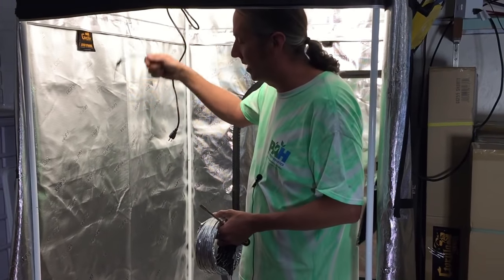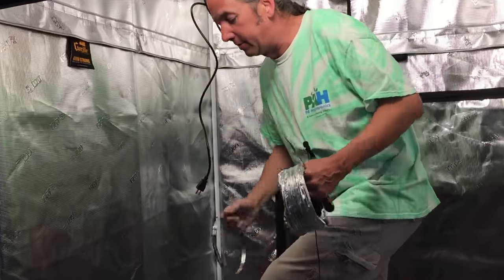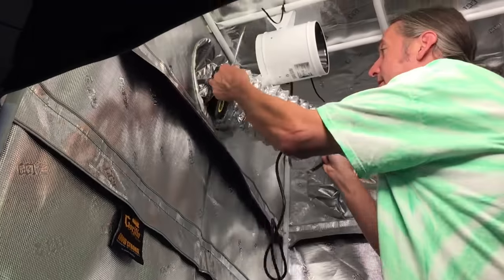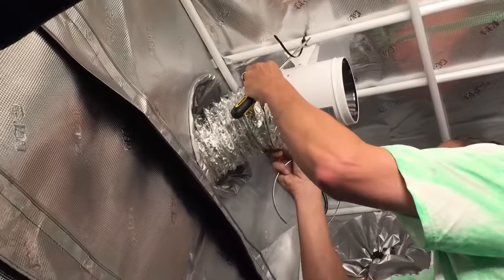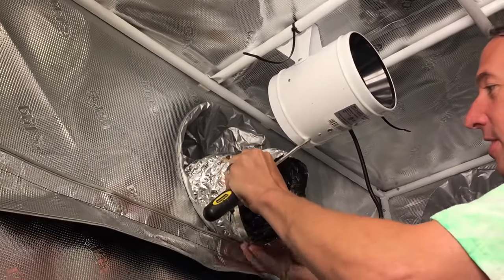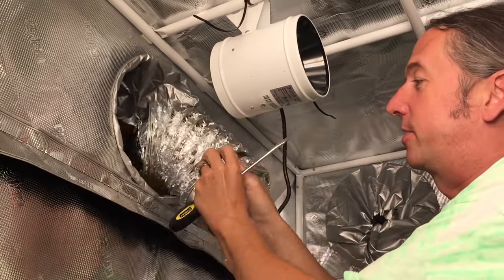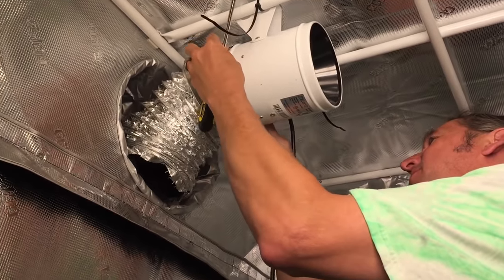I'm going to put the duct on the part going out first, and then we'll hang the filter. This is your stainless steel duct clamp here — nothing special about it. Looks like it's going to fit just fine. Sometimes fans, ducting, and filters — the ducting will be really tight with some different brands. Different brands of ducting will change things around.